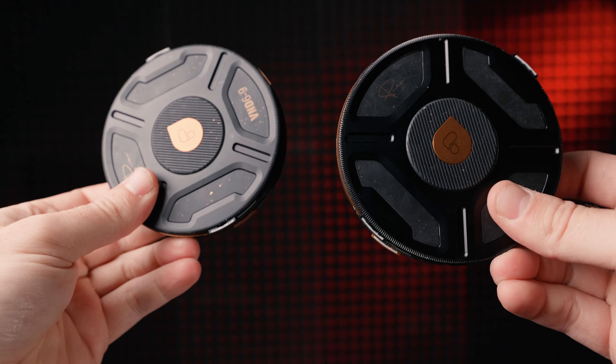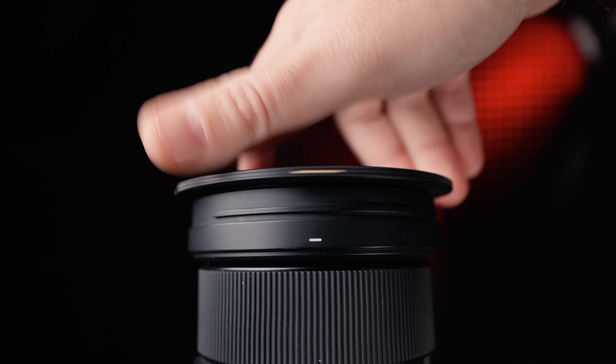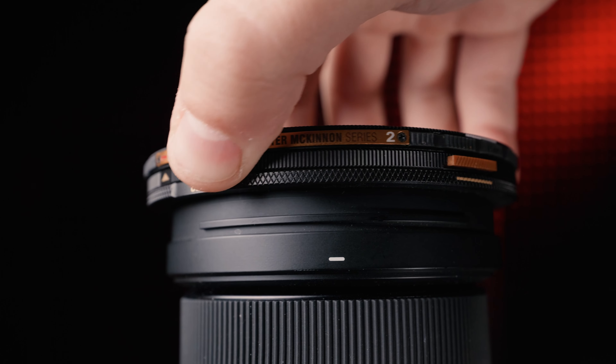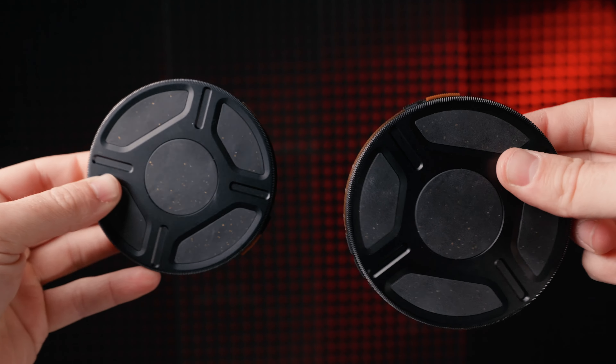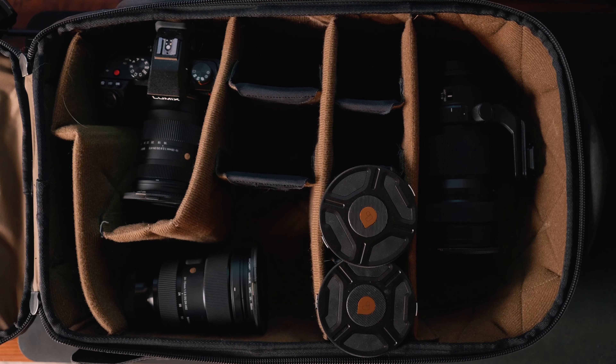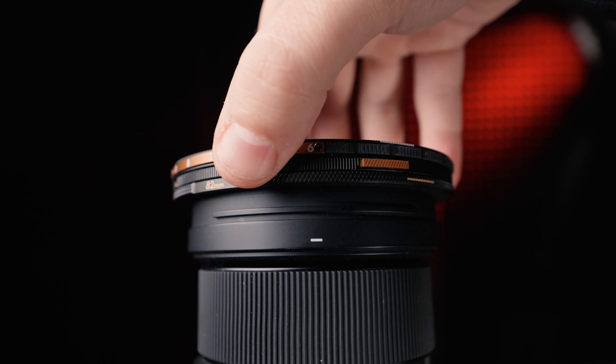Now the PolarPro Helix MagLock system — this was my favorite before using the Freewell. The Helix uses specific step-up rings to mount the ND. It includes a front and rear cap for the NDs, and you can also get caps for the step-up rings, so you can leave them on your lens with a cap. Getting the ND on and off is seriously extremely convenient — literally takes like two seconds, and it's not only magnetic but locks as well.